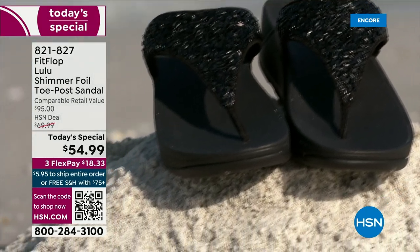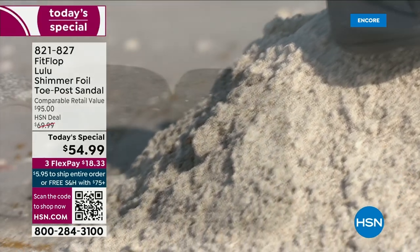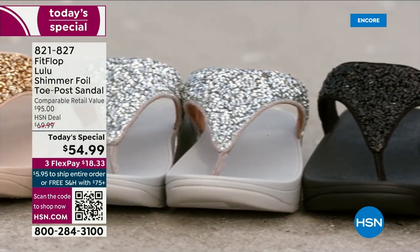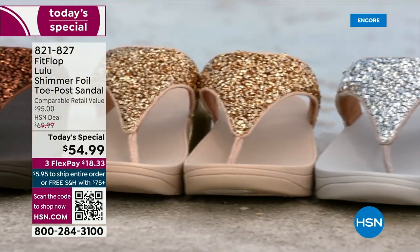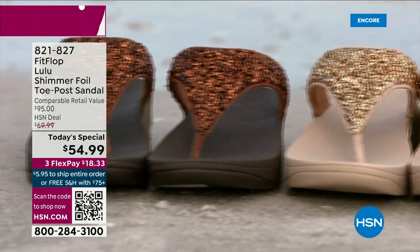They're so easy to care for. If you have one of those white rectangle erasers, that's all you use to clean these up. I didn't even mention the faux leather on the side — these are really water resistant and slip resistant on the underside. Every pair of FitFlop is slip resistant because stability is a big part of foot health.